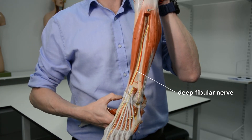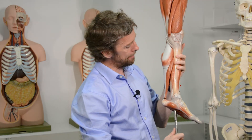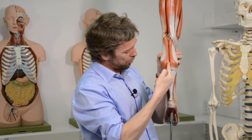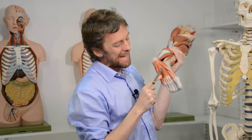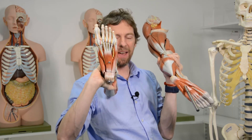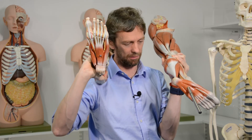What about the interosseous muscles? Last week when we looked at the muscles of the plantar foot, I didn't talk about their innervation. The tibial nerve runs down the calf, runs around the medial malleolus, and splits into medial and lateral plantar nerves, which we can see on the model. The medial and lateral plantar nerves innervate all the muscles of the plantar surface of the foot, including the interosseous muscles — including the dorsal interosseous muscles.